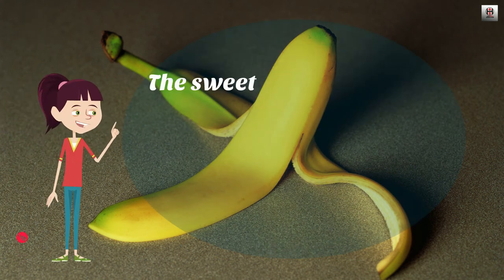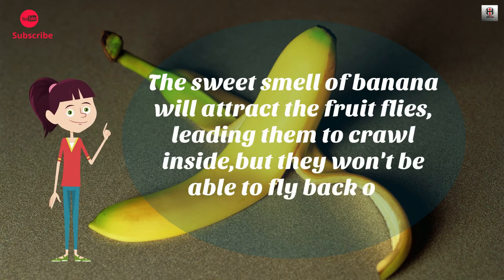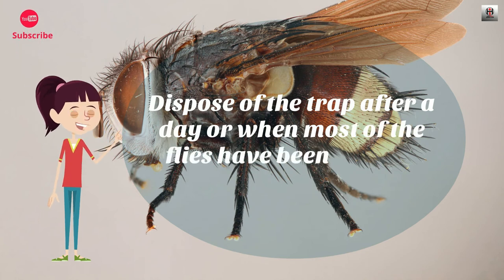The sweet smell of banana will attract the fruit flies, leading them to crawl inside, but they won't be able to fly back out through the tiny holes. Dispose of the trap after a day or when most of the flies have been caught.